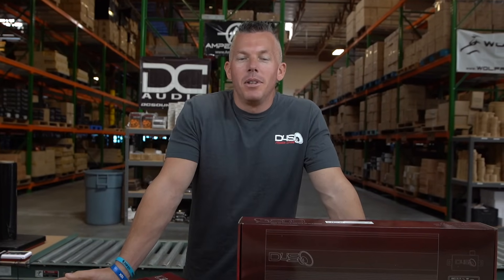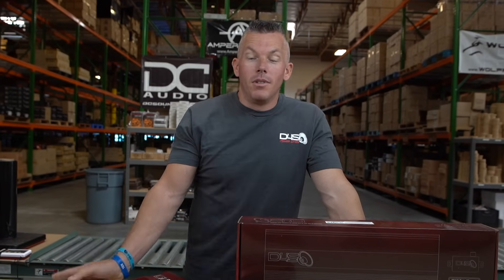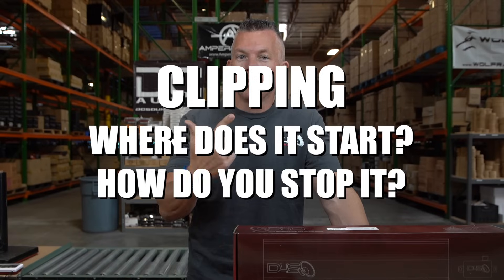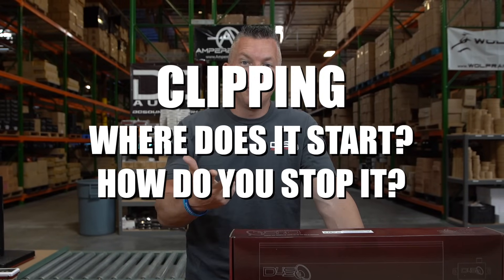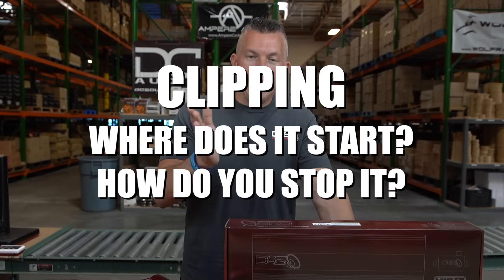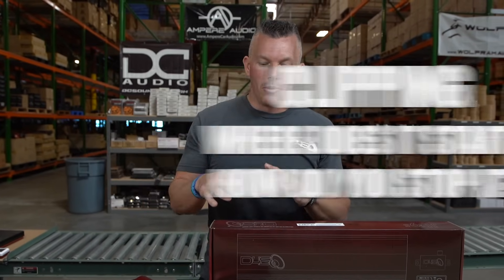What's happening guys, coming at you today with a frequently asked question that I get all the time, which is a variation of a few different questions: What is clipping? Why is my amp clipping? How do I stop clipping? This is a very popularly asked question. Clipping and distorting are one and the same thing.